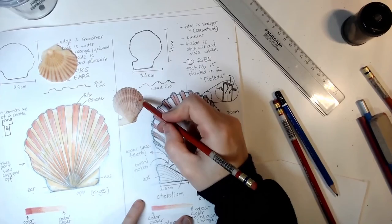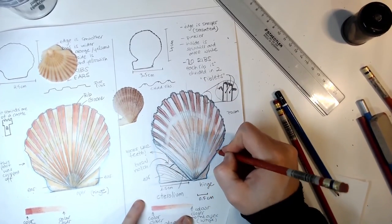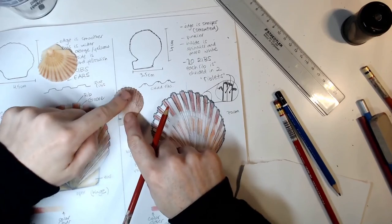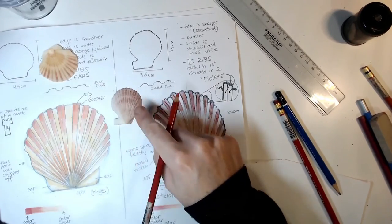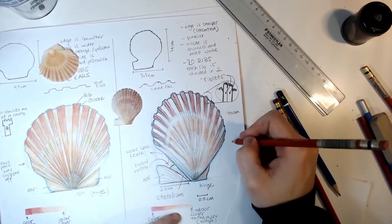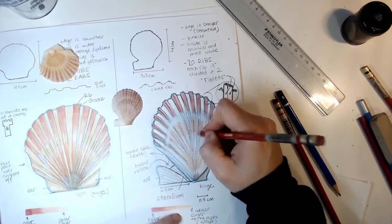I notice also there's some redness here that is very nice. The surface also feels a little bit more sharp. When I looked closer with the camera, I saw that the surface has tiny, tiny, scale-like structures on it.